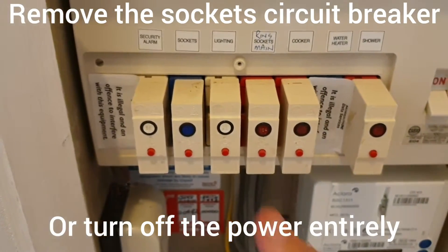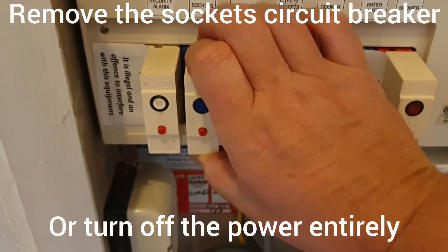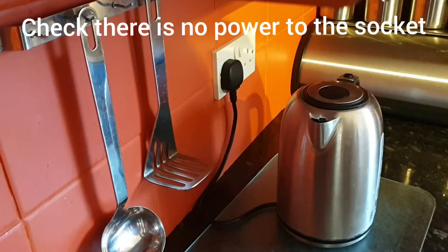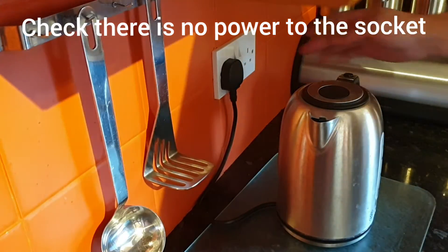First thing to do is isolate the sockets by removing the circuit breaker, then I'd strongly suggest that you check that the sockets are not actually working.